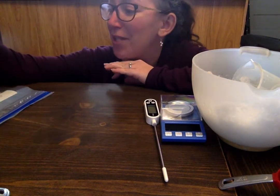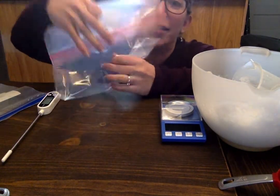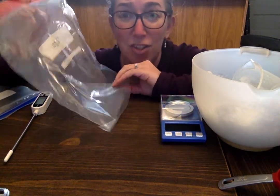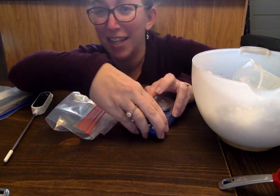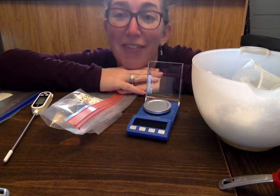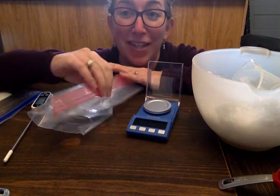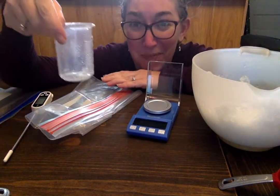So those are all the materials you're going to need. The first thing you're going to do is get ice in a Ziploc bag. We're going to be doing calculations, so we need to quantify the amount of ice. Unfortunately this scale maxes out at 50 grams, so we have to get creative in order to weigh out the amount of ice — you've got to weigh it out in portions.